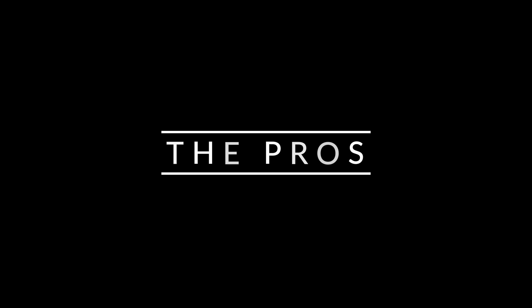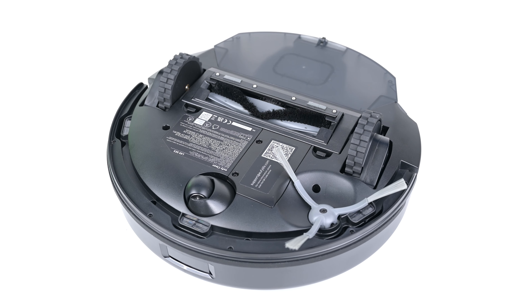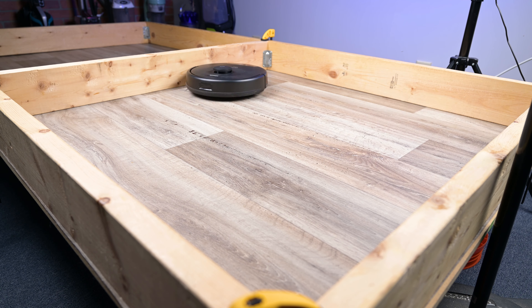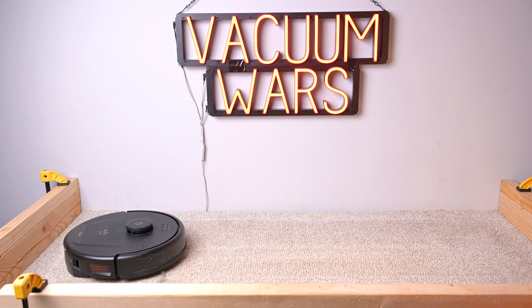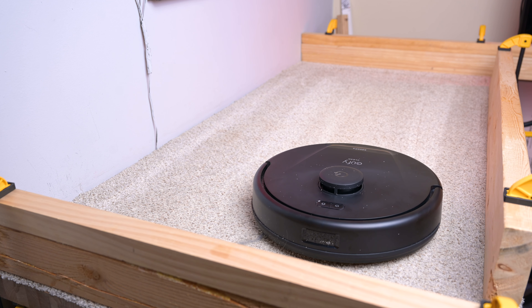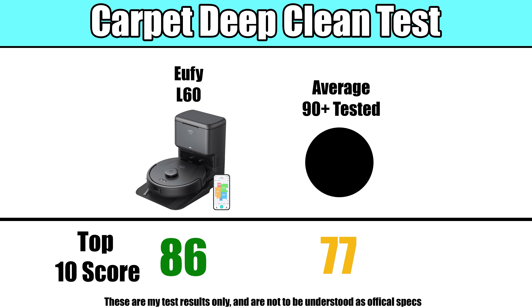Starting off with the pros, it was excellent with debris pickup on both hard floors and carpets. It uses a single side brush and a floating main brush to sweep up debris, and we found that it was good with everything from fine to extra large debris on both surface types. It also did extremely well in our carpet deep clean test, scoring in the top 10 out of almost 90 tested, which is especially impressive because of its price.